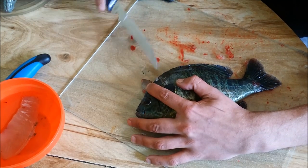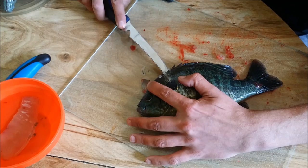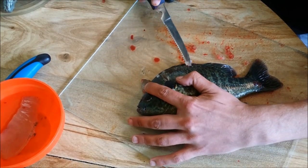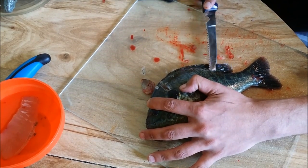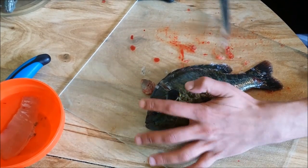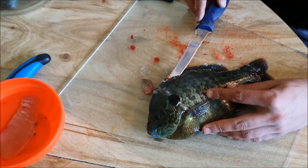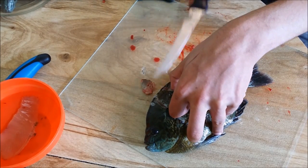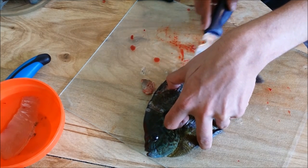Then you take it along the spine here, kind of do the same thing. If you feel bone, you're going too far. Just follow the spine, nice and gently — you don't have to push hard. It'll separate the meat from the bones all the way down to the tail. What I like to do is just gently keep pulling it back like this, and it just follows the bone line to get all the meat possible off the fish.